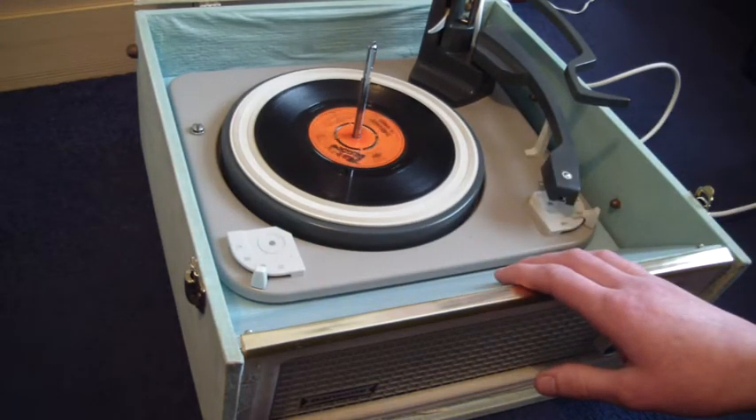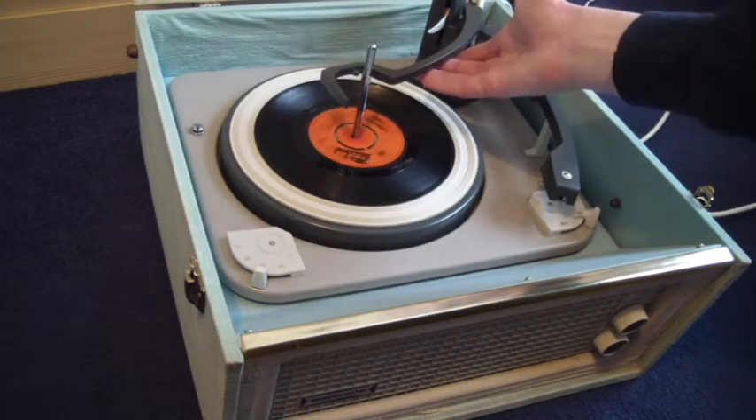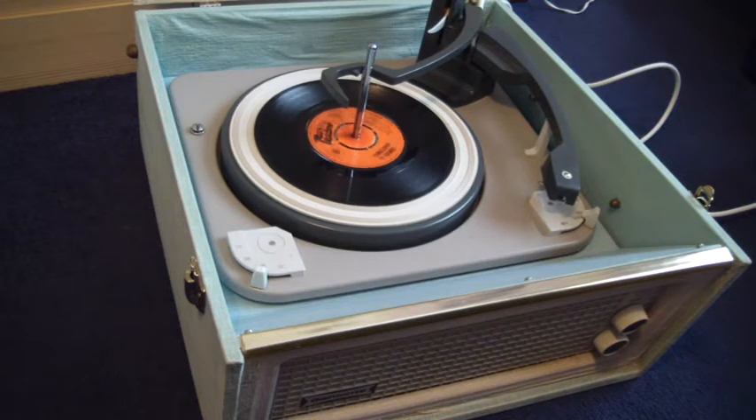Once the arm is on the record, you then just pop the bar down like that, and it will know to switch off automatically when it gets to the end.